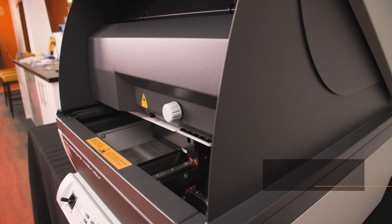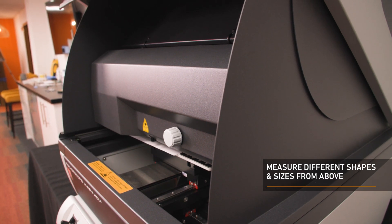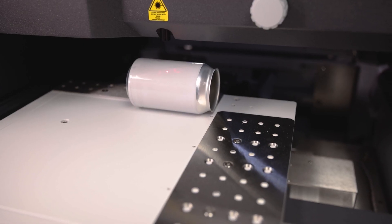The instrument has an X-ray beam in a top-down measuring direction and a large measurement chamber, so parts with complex geometries are measured from above.